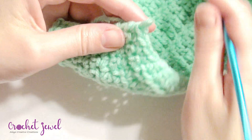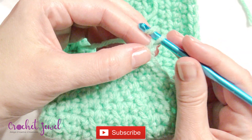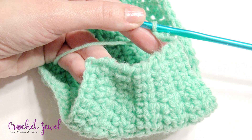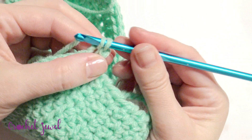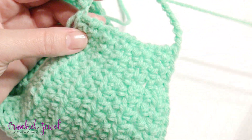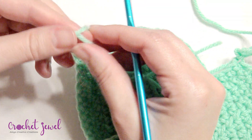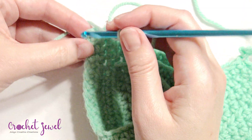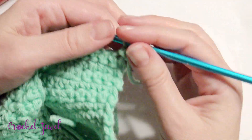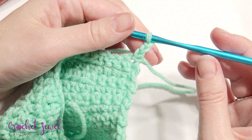Now you're going to make the straps. Depending on how tight you need it on the sides, you can do anywhere from a chain fifteen to a chain twenty. I'm going to try a chain fifteen. Once you have your chain count, single crochet on the opposite side for the strap — chain one, pull through. Try it on to make sure it fits around your ears comfortably. On the opposing side, slip knot onto your hook, slip stitch, and do your chain count. With twenty it was too big for me, but going down a few chains should work nicely.